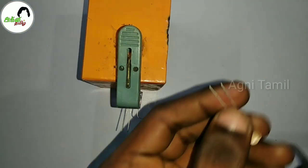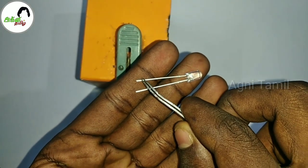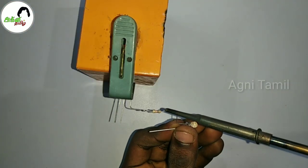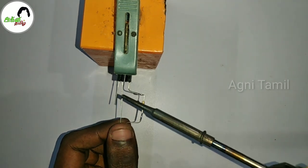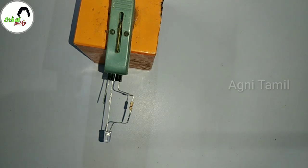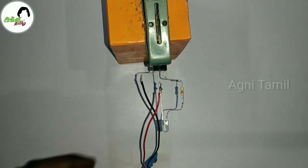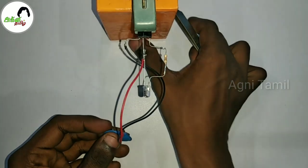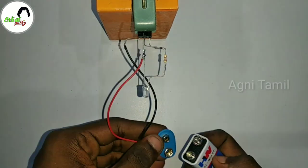Connect the output pin to a 1K resistor. Then use an LED light — the negative leg of the LED connects to the resistor. Connect the last pin, VCC plus, and also connect the ground. We are done.